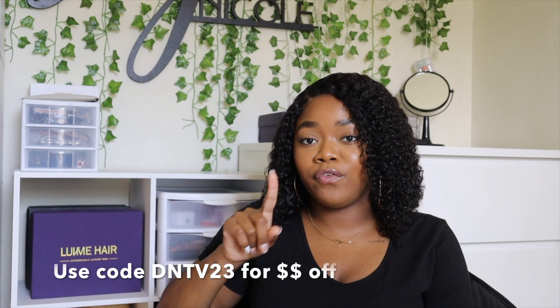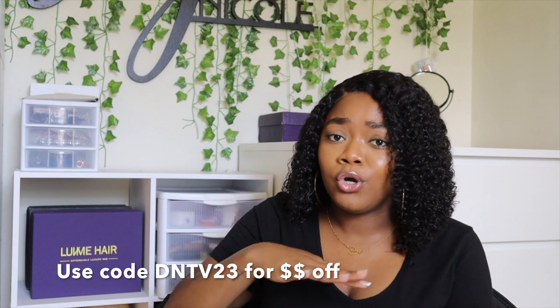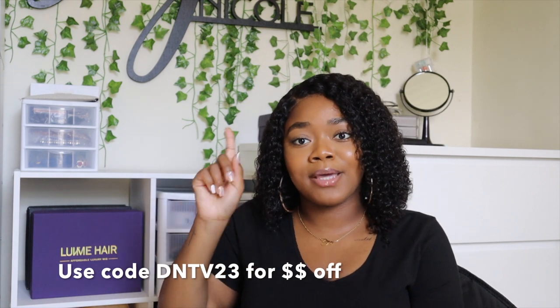I'm going to leave the link for the wig down below, as well as the link to Love Me Hair information. I do have a coupon code too — it's going to be across the screen and down below in the description box, so don't forget to use that at checkout. You don't have to use it just for this wig — if you see another bob wig or anything else you want, go ahead and use my coupon code and save some money.